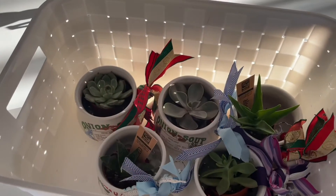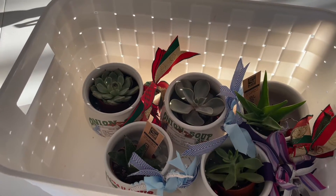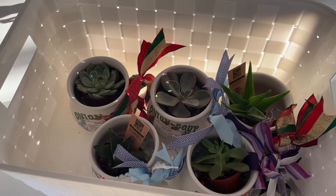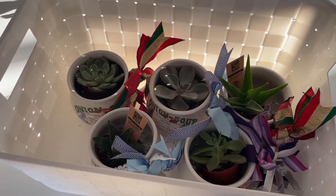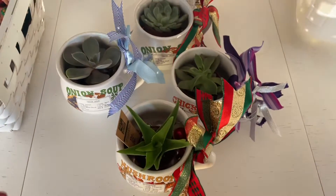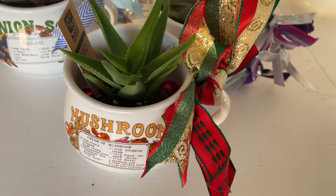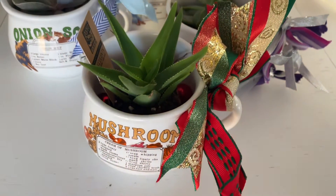Hi everybody! I just wanted to quickly share — that's my cat talking to my other cat — one of the things we made for my daughter's craft fair at her school. I'm going to start here. One of the first things we did was we had these little cups; they're from like the 80s or the 70s.